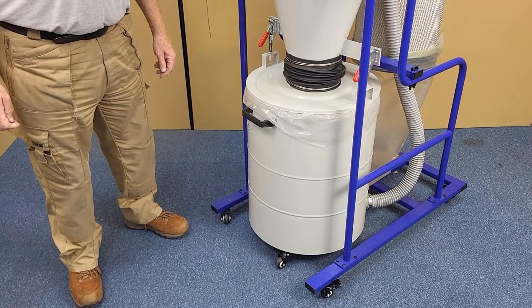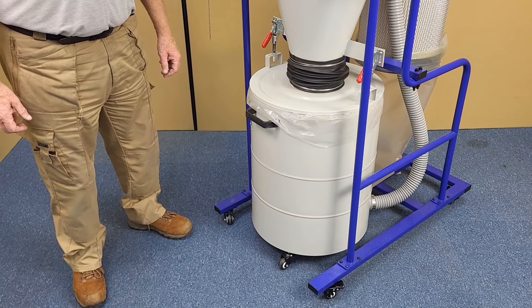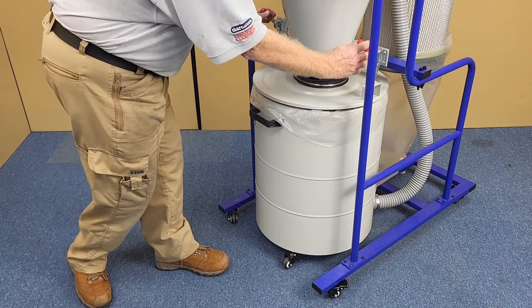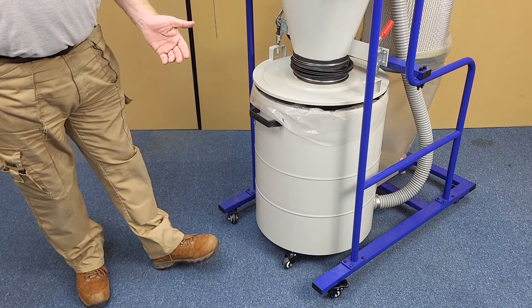The chippings are collected in the 118 litre drum which is on casters and also has an initial inspection window. To empty the drum you simply lift up the 2 toggle clamps, wheel the drum out, then lift out the bag and replace with a new one.